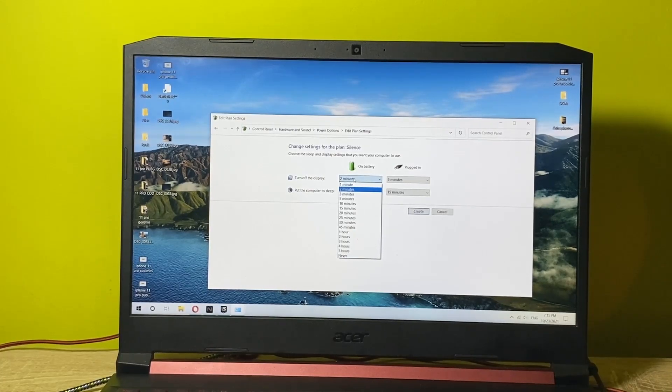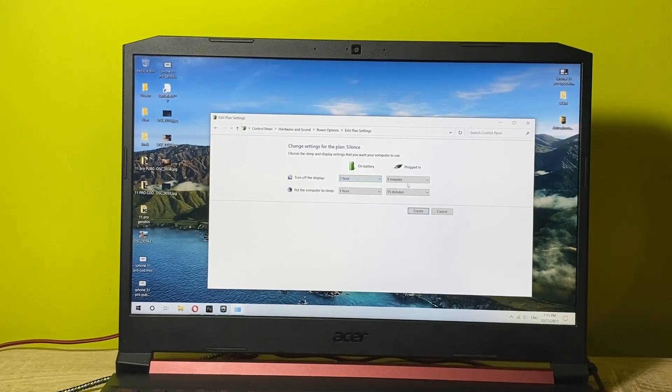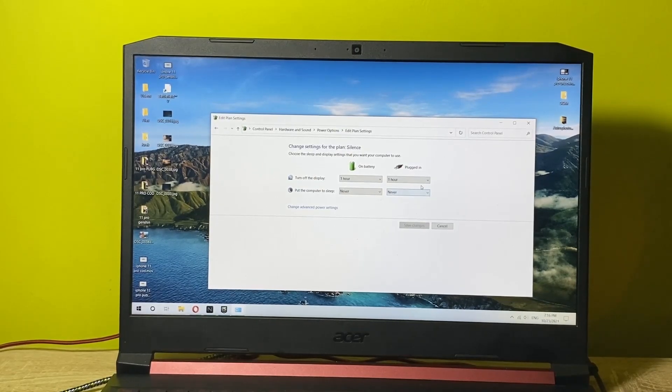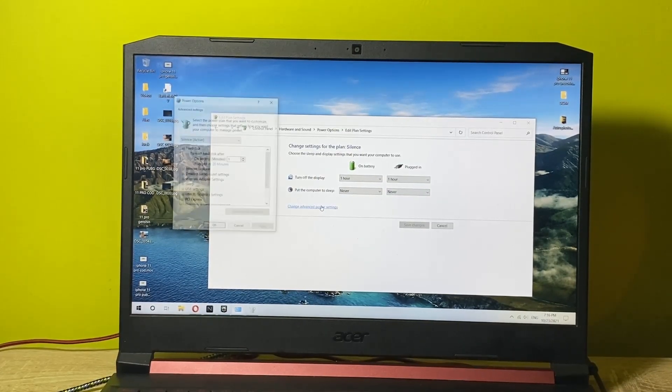You can choose whatever values you prefer for turning off the display and putting the computer to sleep — that's totally up to you. I'll set the display to one hour, and select never for sleep. Once in this window, click on 'Change advanced power settings'.